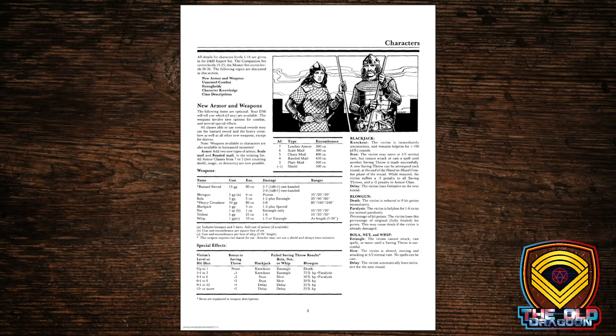We have these new armor types, and some new weapons like the bastard sword, which can be used one or two-handed; the heavy crossbow, which can only fire every two rounds; the net; the trident; and the whip.